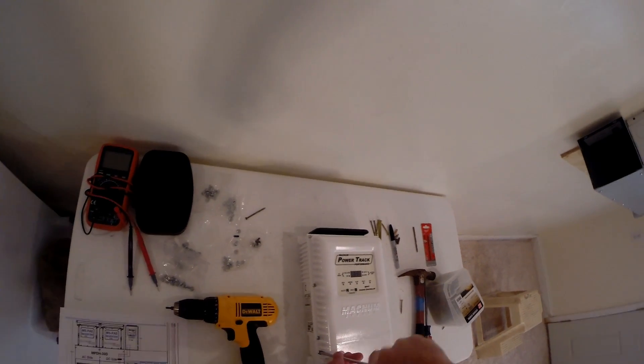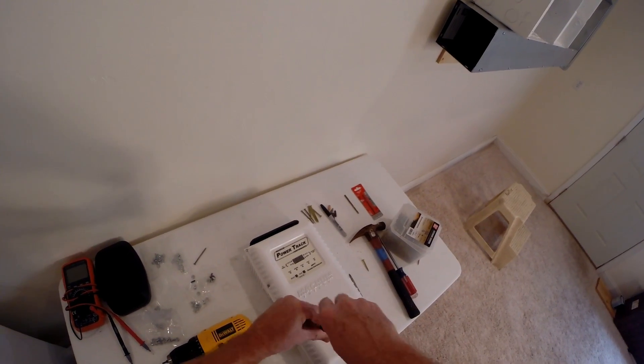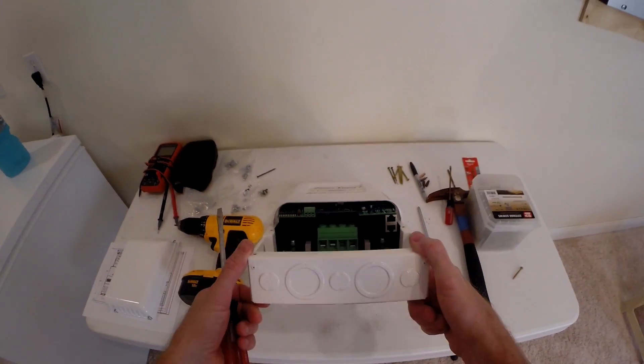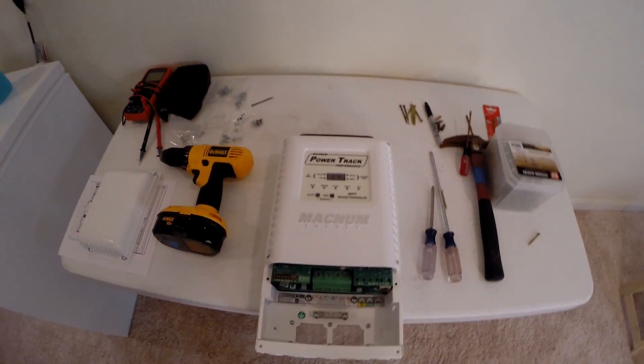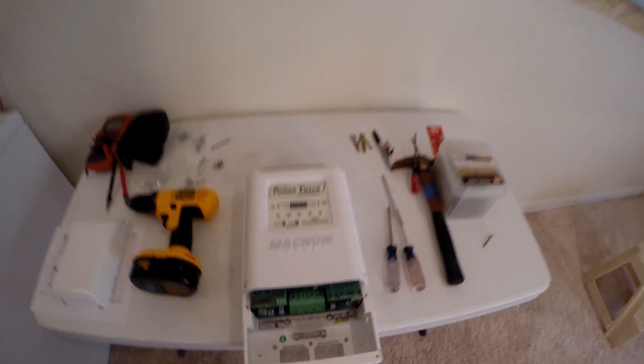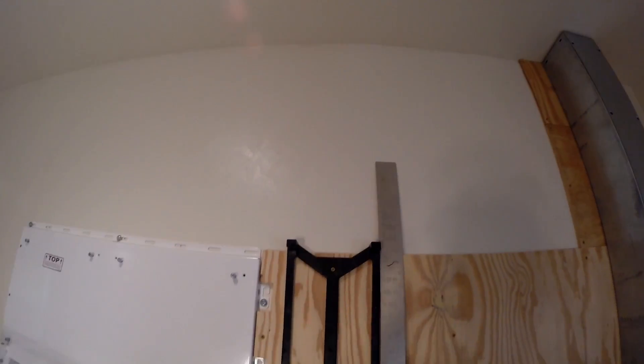To cover off the charger, I'll go ahead and take these knockouts. Input PV, output to the battery. So I got this tacked up here — I'm not going to put it all the way up until later because this has to come apart again.